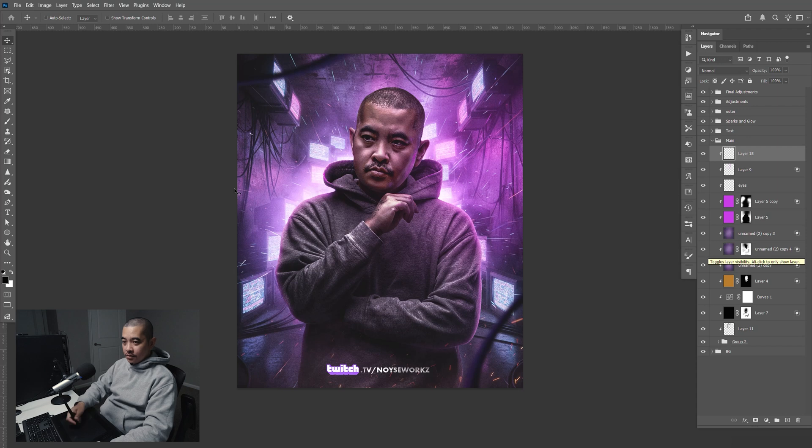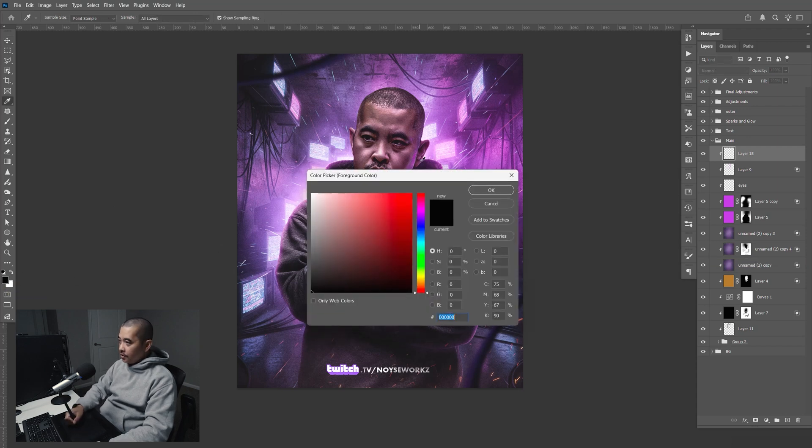So two things we want to do first. Go here to the left and select the foreground color. I'm going to sample something like this — kind of a bright pink-purple — and click OK.